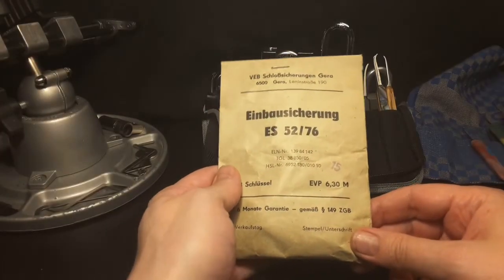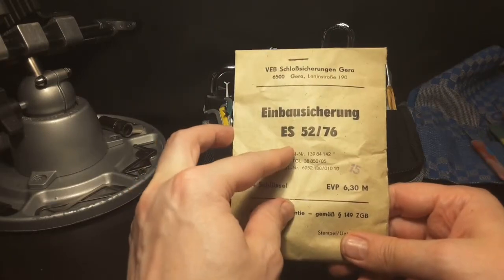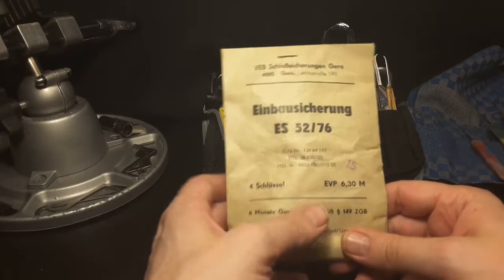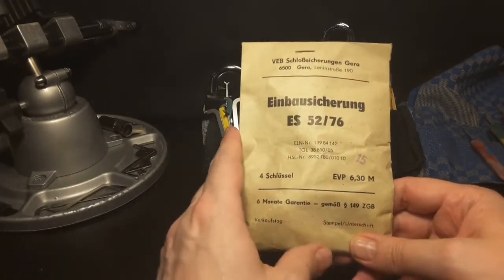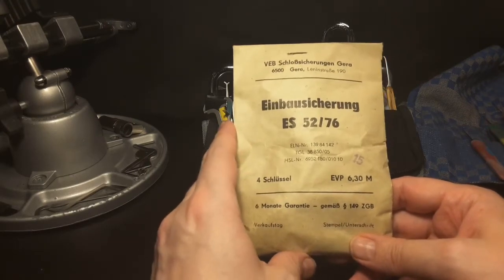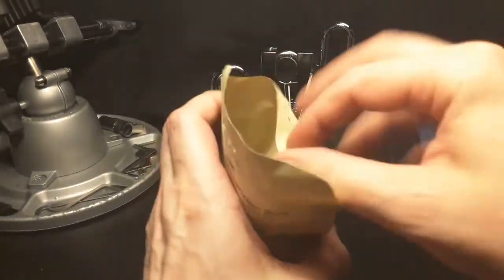Hello, Keymaster here. Welcome back. I have here an Einbausicherung, and maybe you know this one because I bought two of them and sent one to potty314 some months ago and he made a video. And now I think it's time for me to make a video and pick this lock.